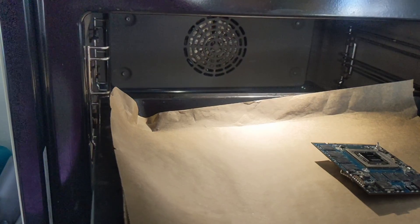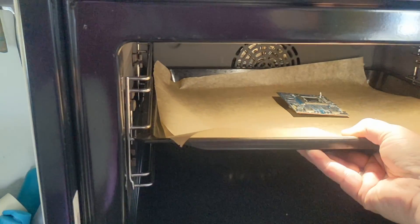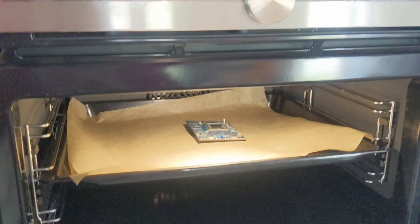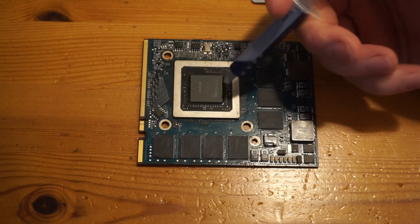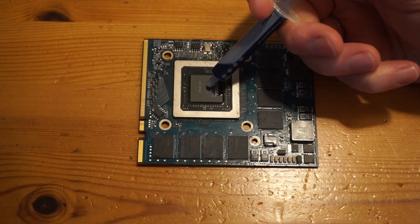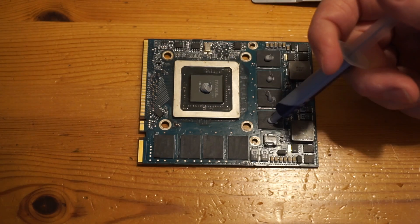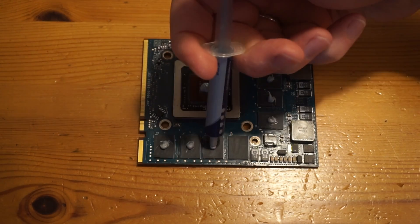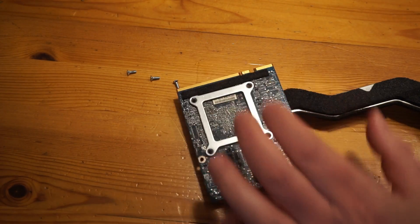Clean it up and preheated the oven at 200 degrees Celsius. I'll put it in for about 8 minutes. There we've got our freshly baked graphics card. Let's put some new thermal paste onto it. Now screw the heatsink back in place.